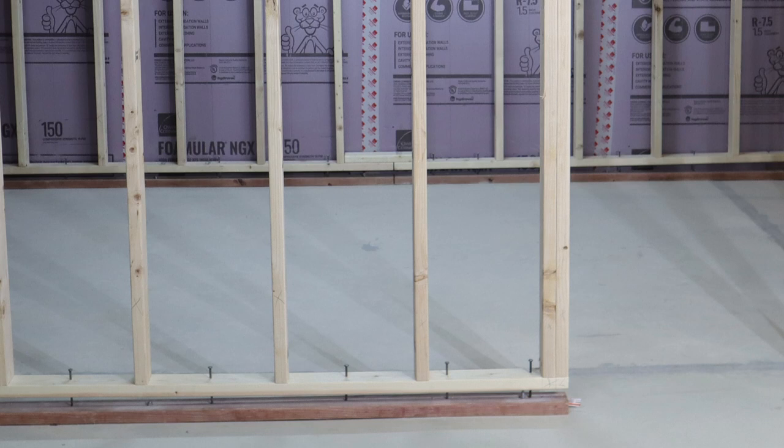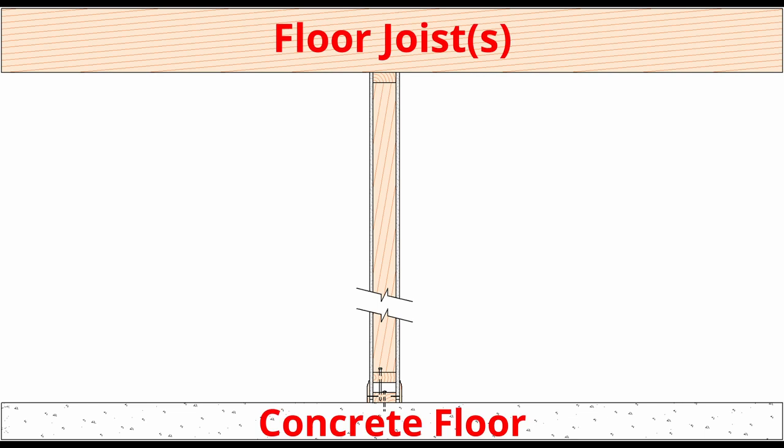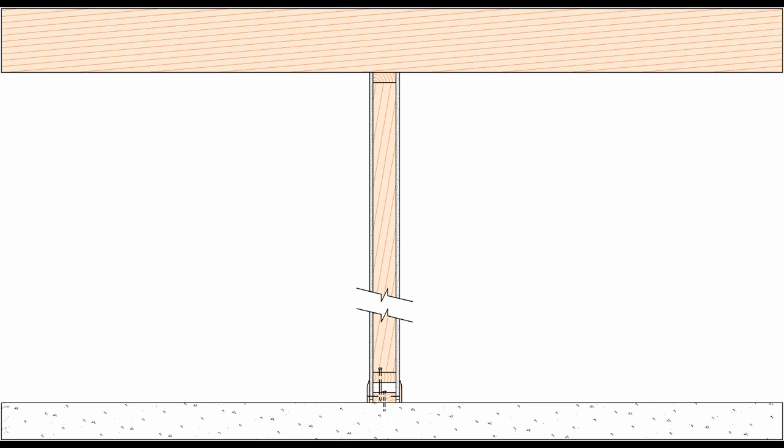Long nails or spikes are inserted through holes in the base plate of the frame wall and driven into the base plate secured to the floor. We use long enough spikes in the event the floor moves down. Here I've drawn a cross section of one of my floating walls, including the floor joist above and the concrete floor below. The top plate is secured to the floor joist using construction screws, as the weight of the wall is actually hanging down from the floor above and merely floating above the concrete floor below.